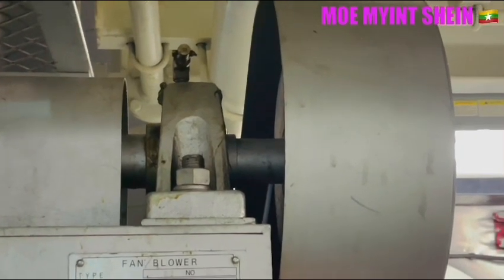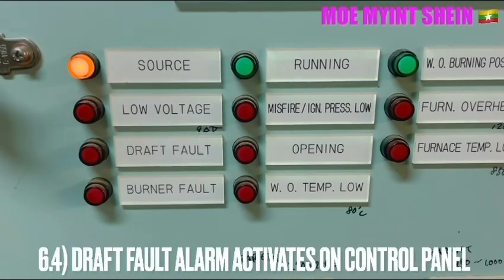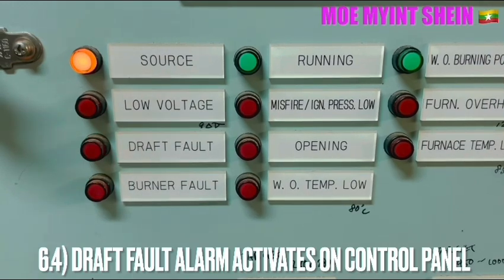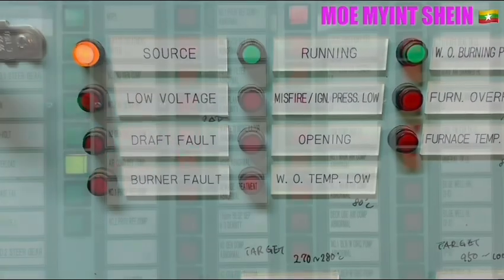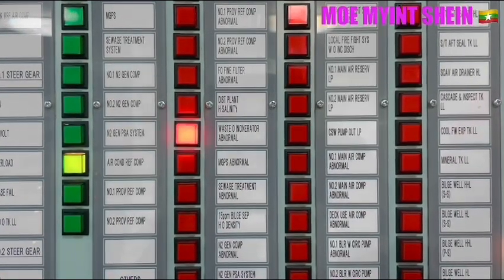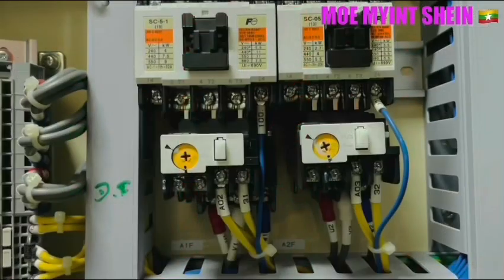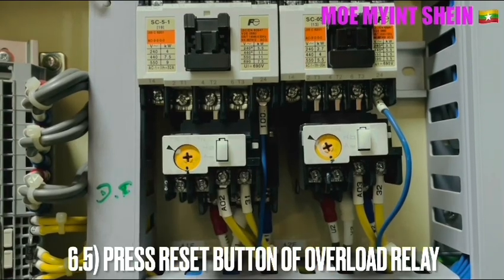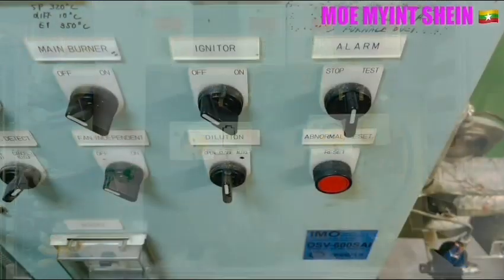Press the trip button on the overload relay of the draft fan. The draft fan will stop immediately, and then the draft fan fault alarm activates on the control panel. The draft fan safety alarm test should be carried out every three months.